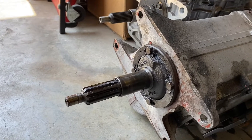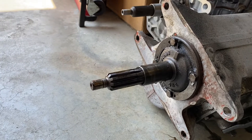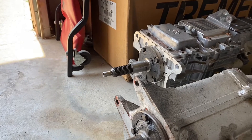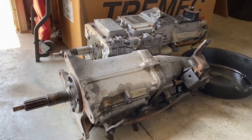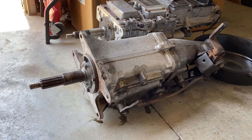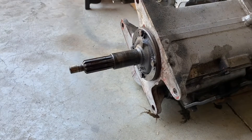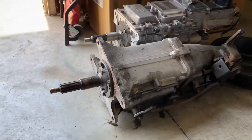This is either an M20 or M21 Muncie - those were the only two available with the 10-spline input shaft. You can see the Tremec has a 26-spline input shaft, so obviously we went ahead and changed the clutch and pressure plate setup. This car does not have a hydraulic throwout bearing as the TKX or TKO had, so it does not have a shaft for the hydraulic throwout bearing to ride on.